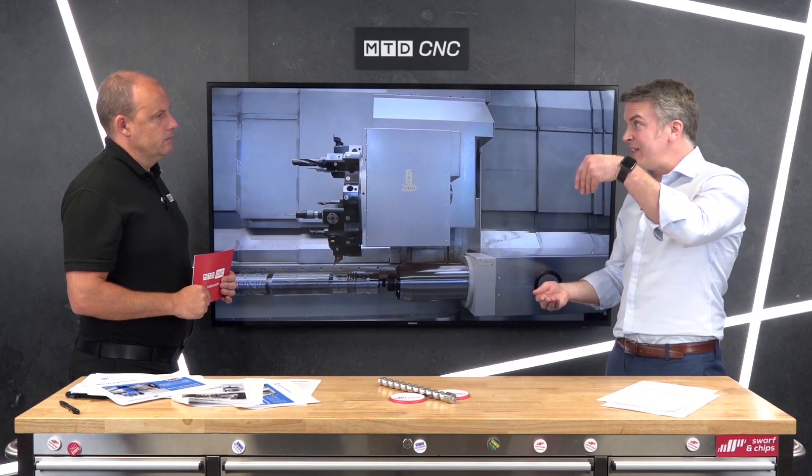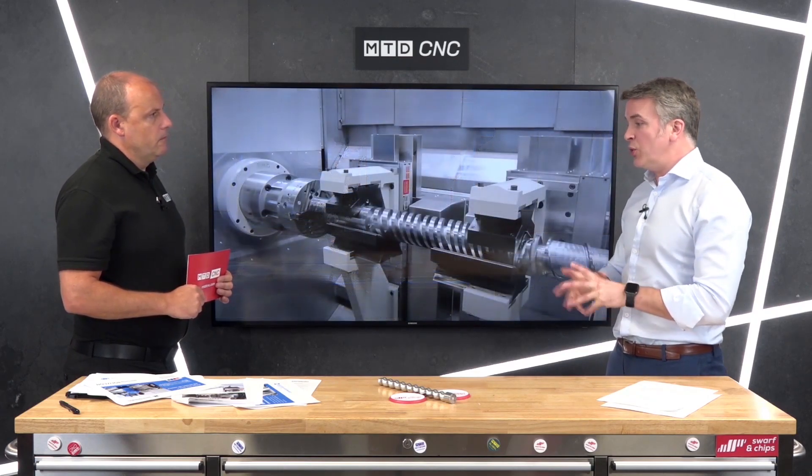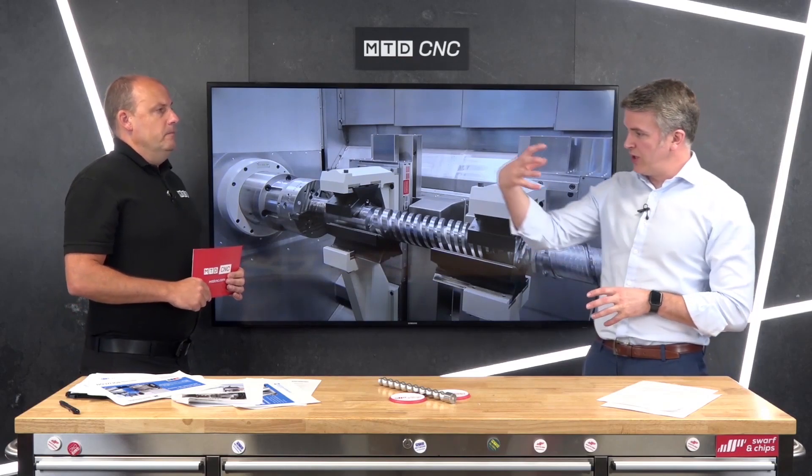Securing it in the horizontal format — could it not droop given the significant weight of these products? That comes down to the workholding. Weingartner pride themselves on really spending time to make sure that every aspect of the machine — not just the machine itself, but the workholding right down to the jaws — is exactly right for the application. We don't have problems with it.